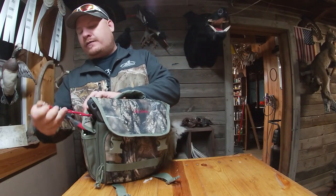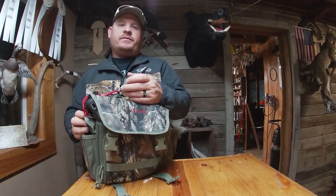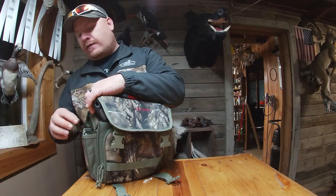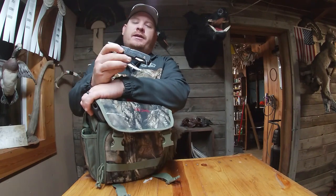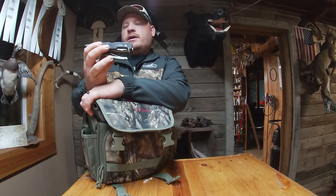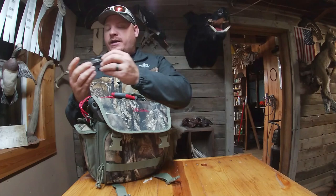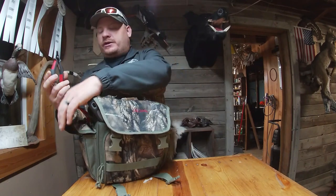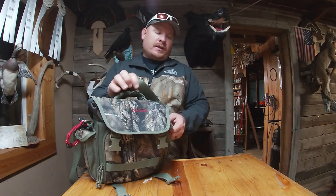Over here on the side pocket I have a pair of cutters for cutting line. You'll get snagged up on a lot of other people's line, especially the later it gets in the season, and sometimes it's just easier to cut it off than try and untie it. I also have a multi-tool — these come in real handy. You might need to tighten a reel handle, clean some sand out, or maybe your truck won't start. A multi-tool is always good to have around.